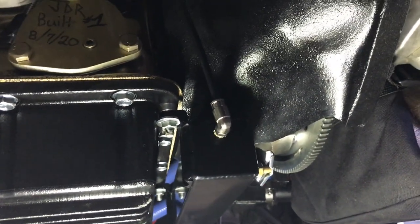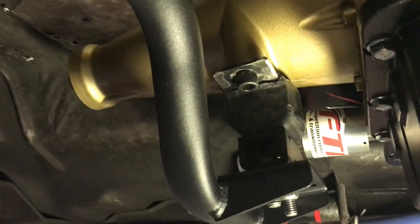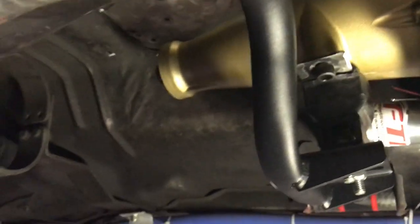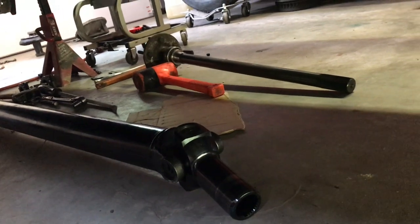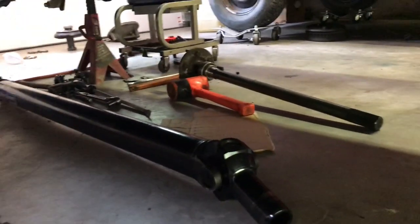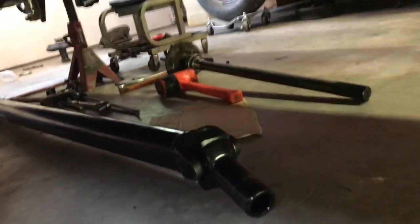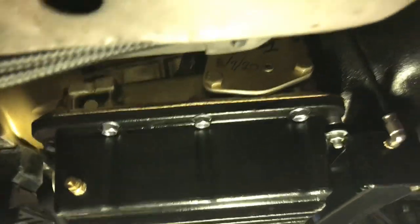I reused my same Circle D converter and flex plate — that all bolted up perfectly fine with the powerglide. Got a little catch can on there. I had to buy a different Stifflers crossmember but I was able to reuse my 400 mount, everything bolted up perfectly. I gotta do something about a driveshaft — going to get a longer yoke, just a little bit longer, because the powerglide's a little shorter than the 400. The driveshaft is a tiny bit too short, but I think I can get by with just putting a longer yoke on it, which needs a different yoke anyway because 400 and powerglide are different.